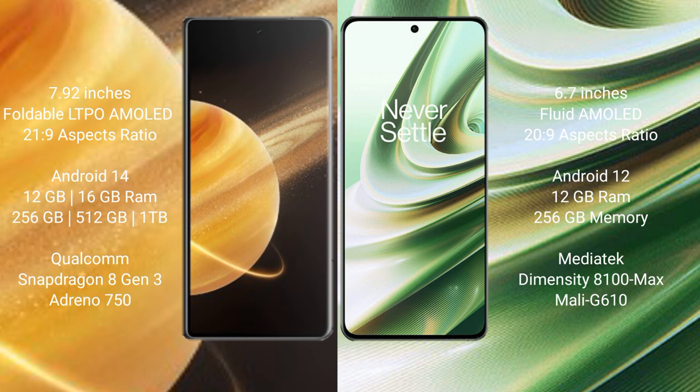Honor Magic V3 runs on the Android 14 operating system. OnePlus 10R runs on the Android 12 operating system.